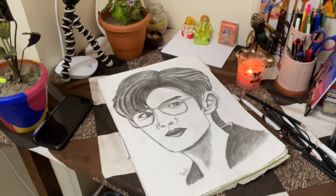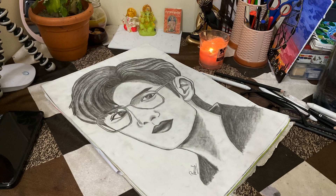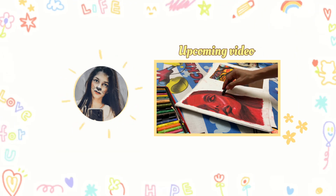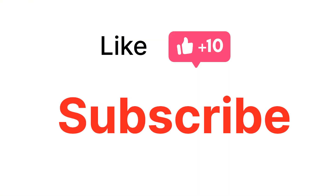If you liked it, please do like and subscribe to the channel and stay tuned for the next video. Bye-bye.